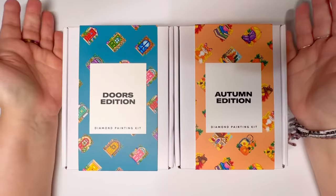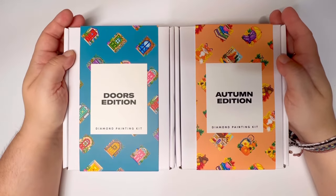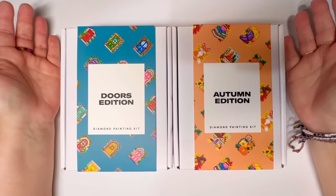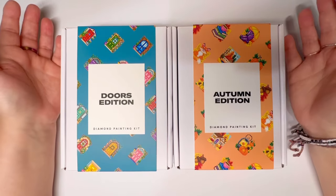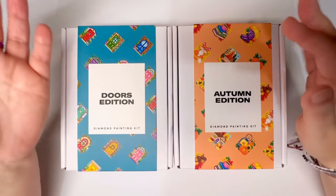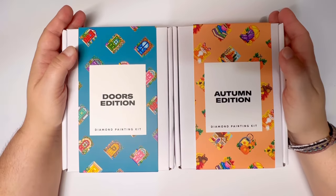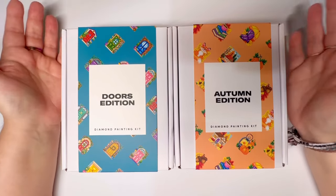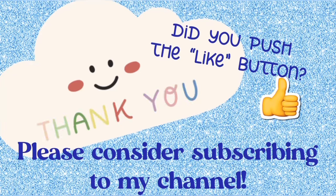That is all for today, guys. Definitely go check out Paint Gem — just fantastic little diamond paintings. Quite often you can find a discount code for about 10% off, and I think there is one on their website especially for first-time buyers. Like I always say, please practice kindness — you never know what someone is going through. Just be kind and show a little bit of extra patience; it will go a very long way. I hope you're having a wonderful day and I will see you again real soon!